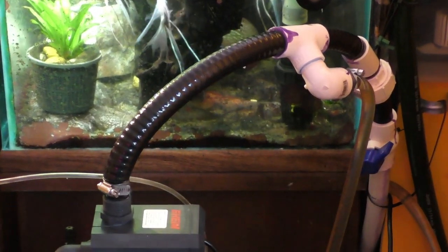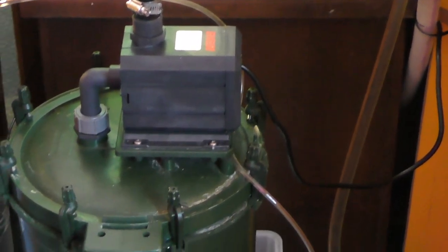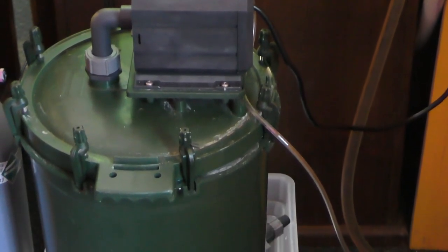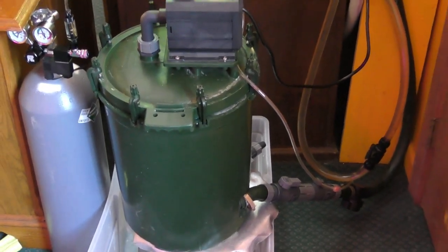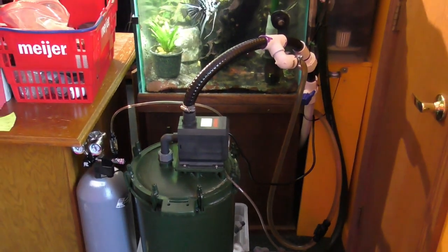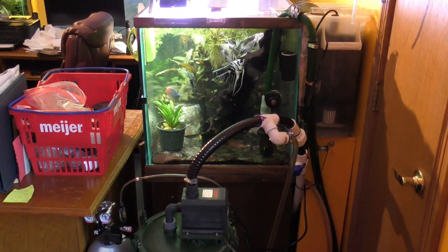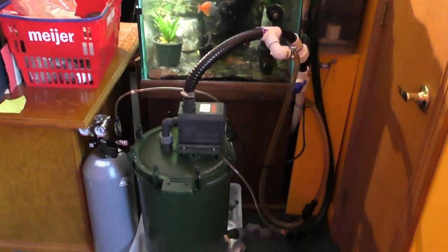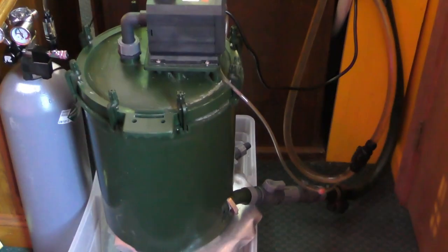This is the setup, and there in the lower corner of the aquarium you can see the intake strainer, which we're going to talk about. The canister itself is about 5 gallons, which is something I really like about this filter. You'll also notice I have a CO2 system that's feeding into my 200-gallon aquarium.